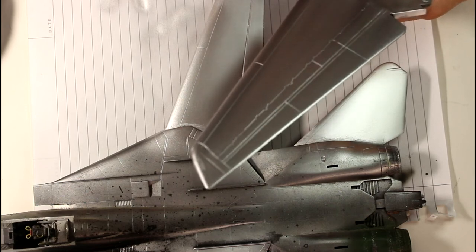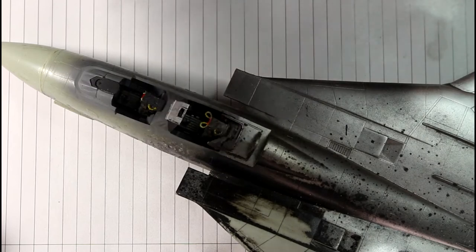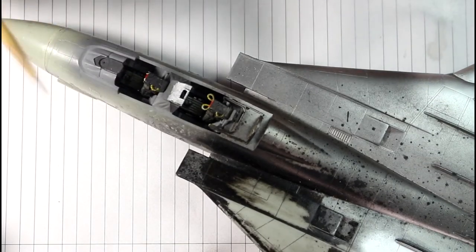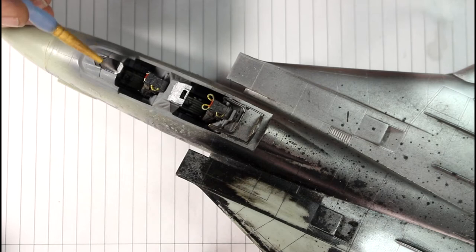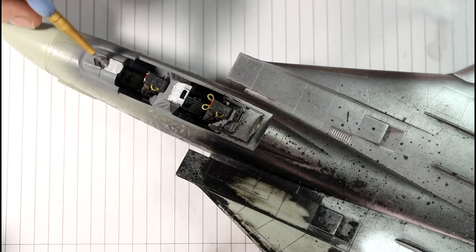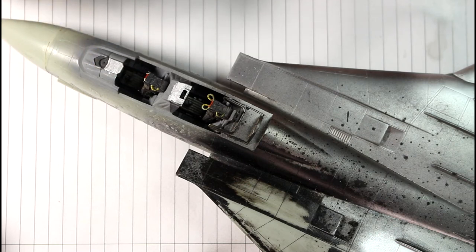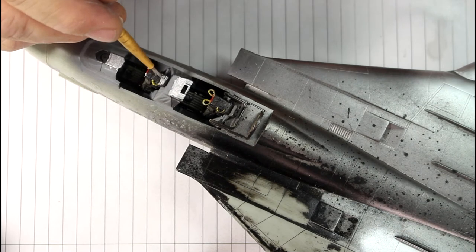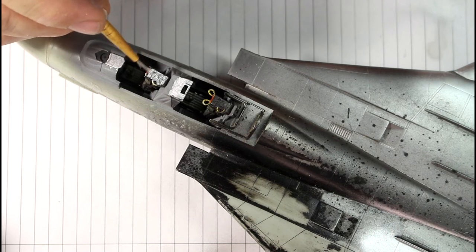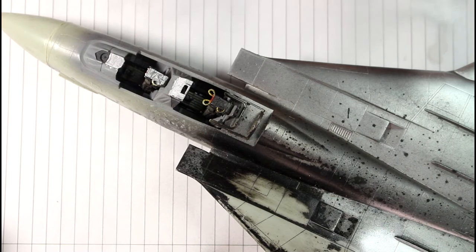I'm going to try a little bit of brush painting. I've already tried a little bit on that part there and it worked out fairly well. I want to wait for it to dry and see how uniform the finish is, and whether you can paint back over it. Sometimes with metalizers when you try to paint back over the surface it goes all streaky, but this seems to work out fairly well.